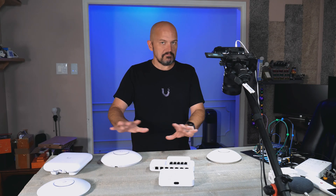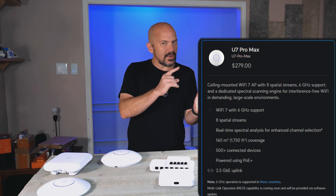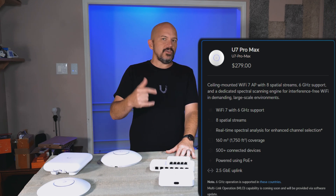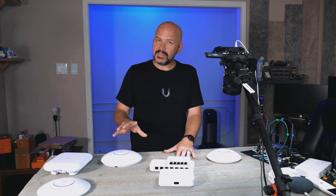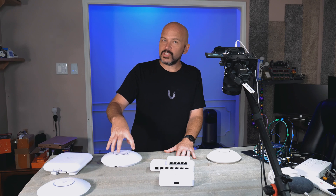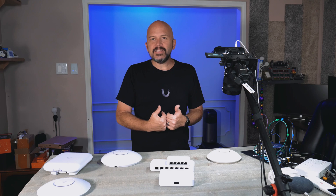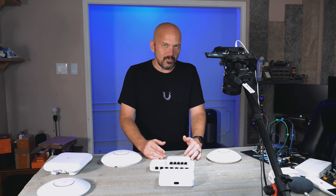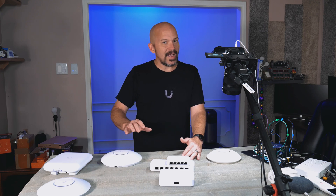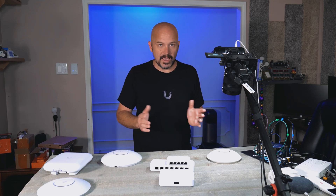It's useless. It cannot be used, and the U7 Pro is okay. I'll tell you how to downgrade yours and use it. But there's a change coming up in the U7 Pro — I'm suspecting you might see it in the U7 Pro Max as well. They're actually going to change to dual chipsets instead of one chipset. The 2.4 GHz side on the U7 Pro Max and the U7 Pro — I'll just call them the U7 — they both suck. Don't buy them.